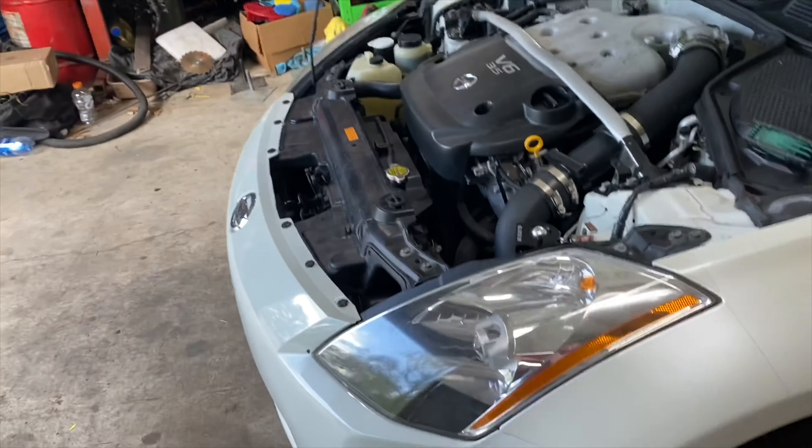This hose is $2 a foot, and I was scared to get not enough, so I got more than I needed — and it cost more than the freaking catch can did. So we'll rig this up, get this fit right, and call it done.